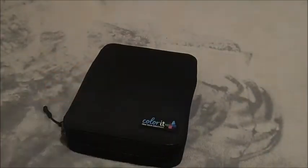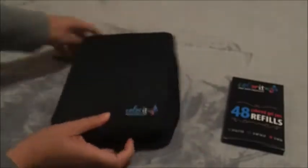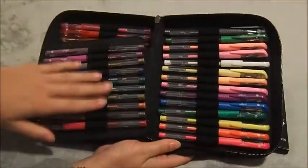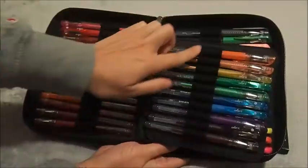Next item is the pouch of color gel pens — also included were 48 refills. The set comes in a really nice pouch and there are 24 glitter pens, 12 neon pens, and 12 metallic pens.